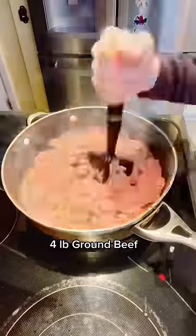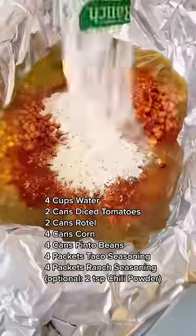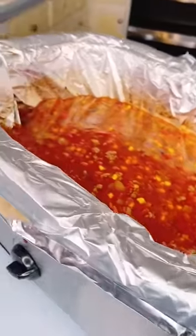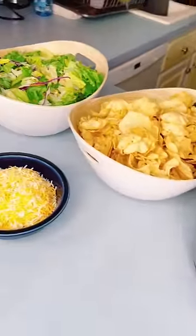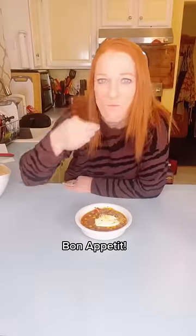Brown up your ground beef and then add to your crock pot. Pour in your beef broth and the rest of your ingredients and then stir to combine. Dice up your onions and saute those until brown. Stir into your soup and let that cook on low for six to eight hours. Serve with tostitos and salad to make your meal complete. Garnish with sour cream and cheese. Bon Appetit!